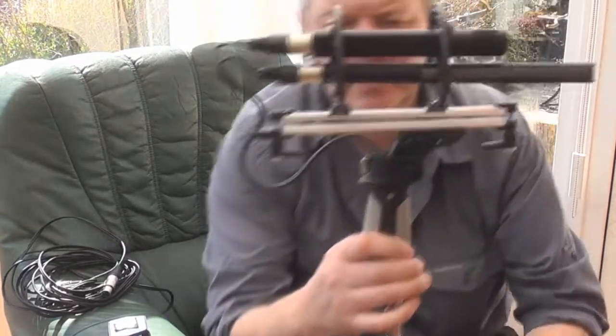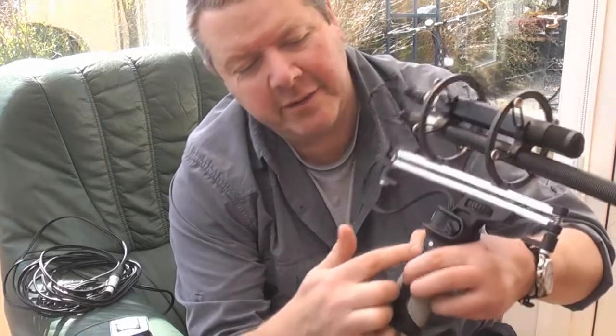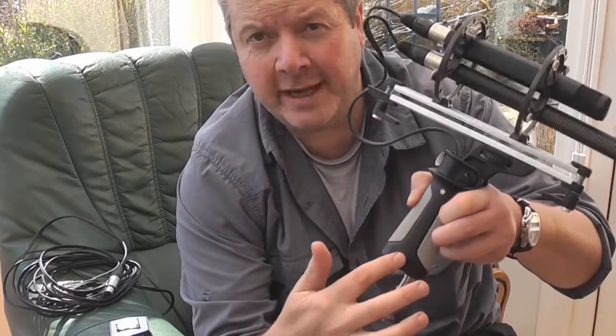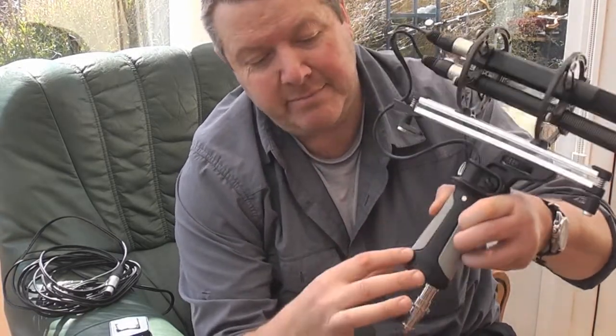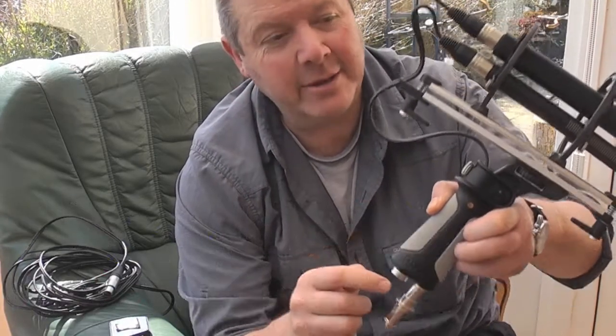First of all, for my findings there is no reason why you need to take all the handle apart. It's just this back section, as long as you can pull the plug out.